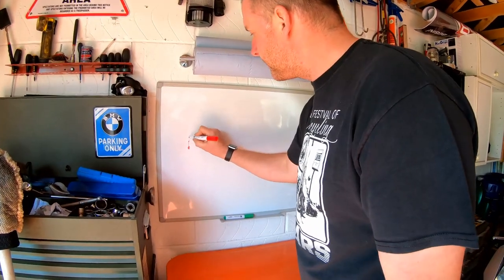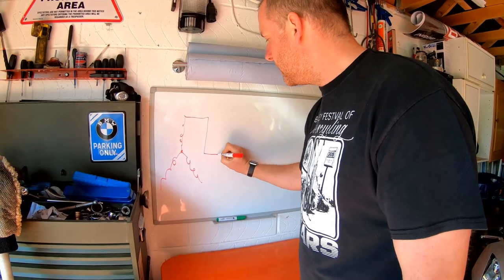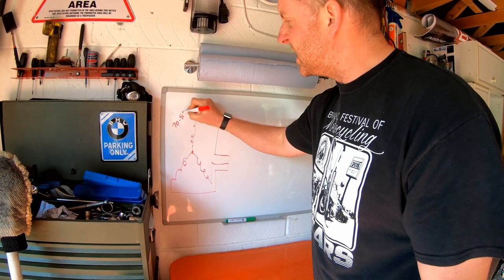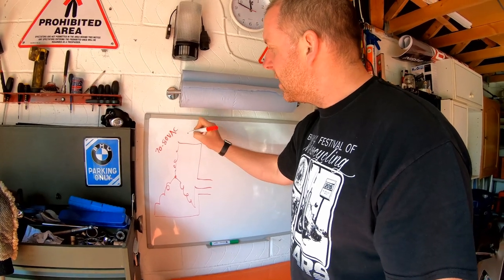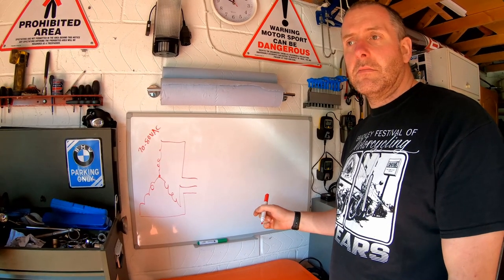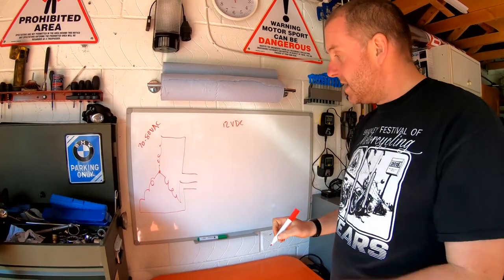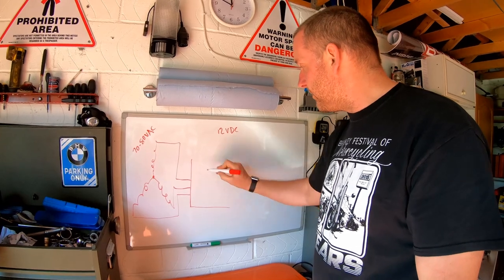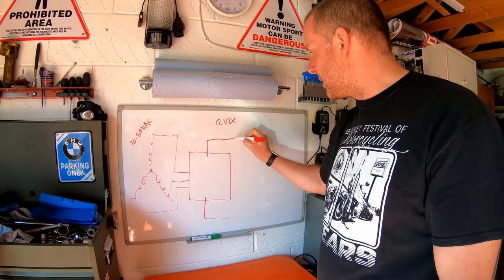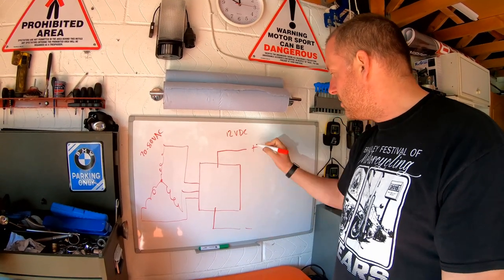Starting off with our stator — this is our stator and as you can see it's three-phase. It will be pushing out something like 70 to 80 volts AC — alternating current. What we need for our bike is 12 volts DC — direct current. So what we have in order to achieve that is a regulator rectifier. For the purpose of this I'm going to refer to just positive and negative connections to the battery.